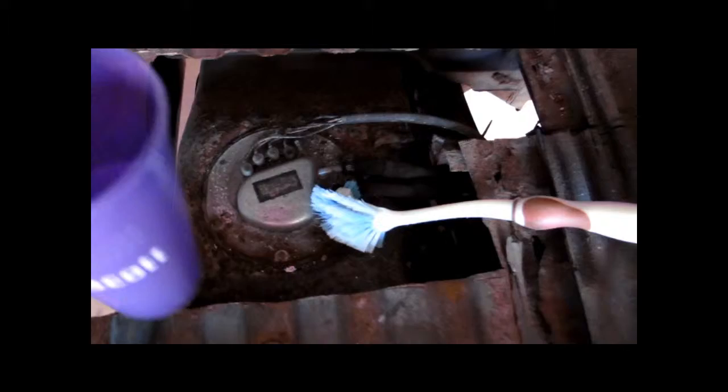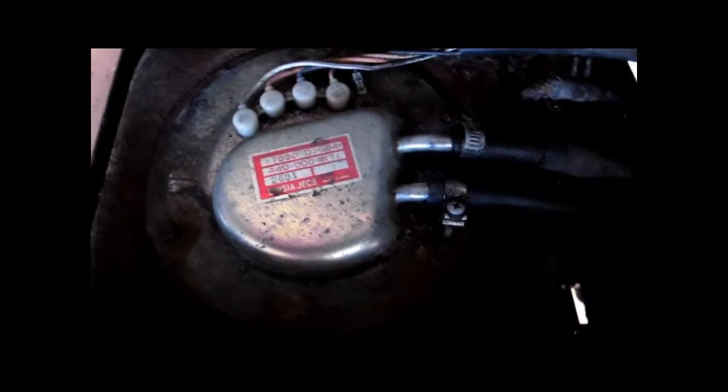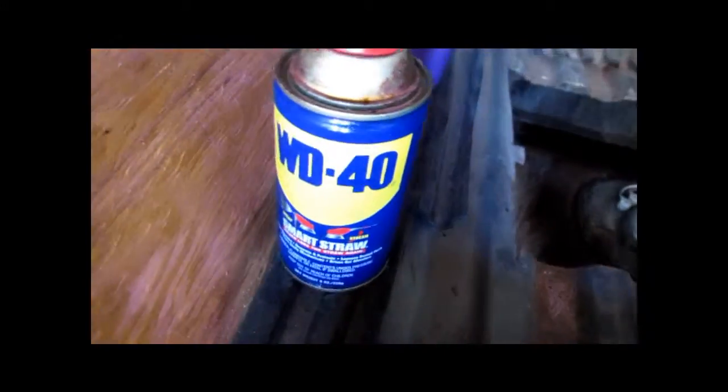First, what I'm going to do right now is scrub her down with some water. All right, check out the awesome results. Whatever — made in Japan. It's a nice pump, should last a very long time. I scrubbed her down with water, and now it's time to hit her with the WD.